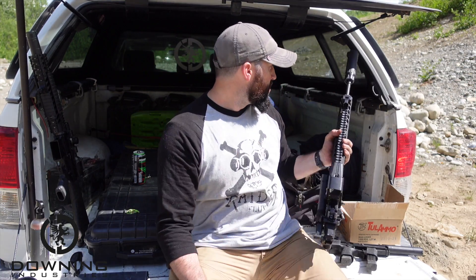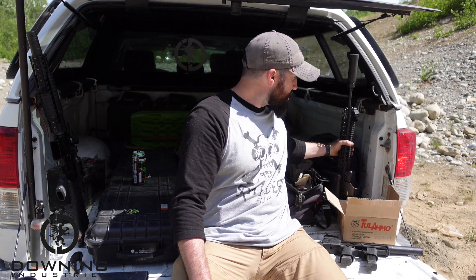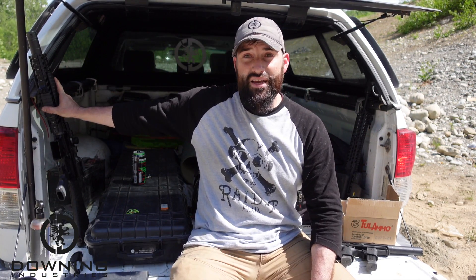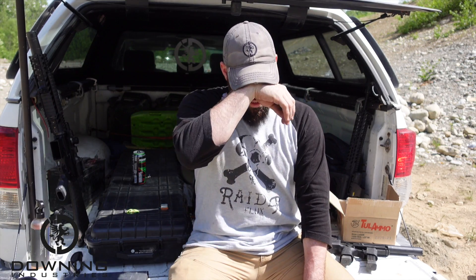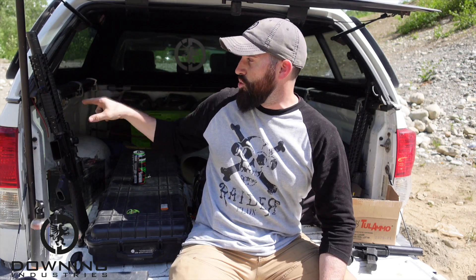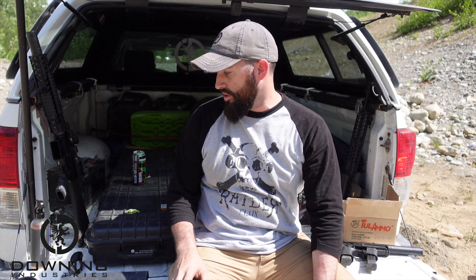We used a laser bore sighter — I already put it away. We played around with that today on the 300 Blackout build. I've talked more about that build over on Patreon, but it's a super fun little guy — not quite done yet, but I'm working on it over there. We got it sighted in today; super excited about that. It shoots very well with subsonic — it's just a joy to shoot, especially with the right suppressor.